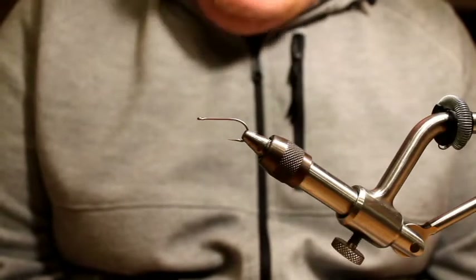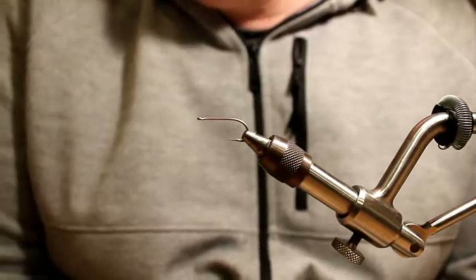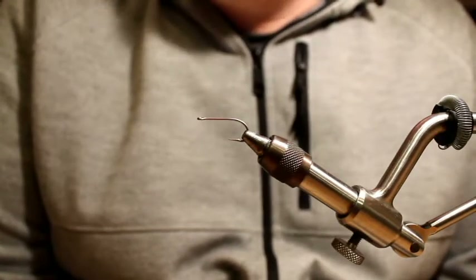Good evening everyone. For today's video on tying Puget Sound Sea Run Cutthroat flies, I've got another real simple pattern — big shock. It's basically just a Clouser minnow, slight variant.